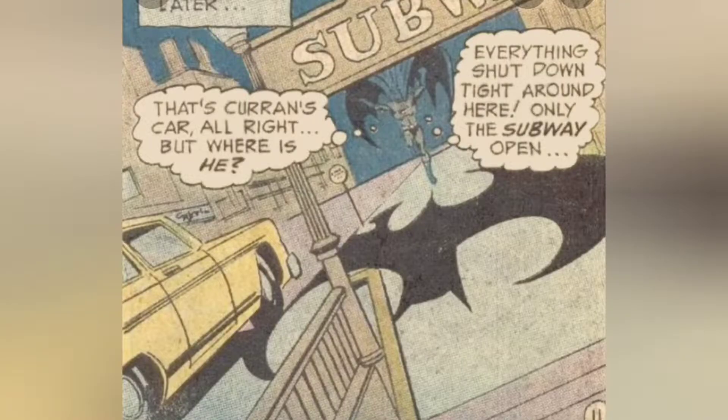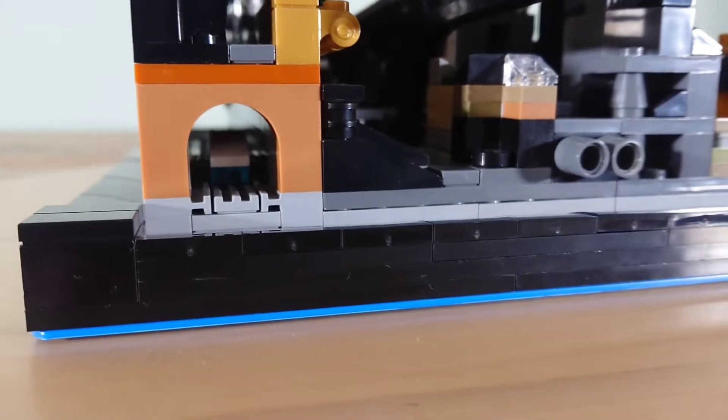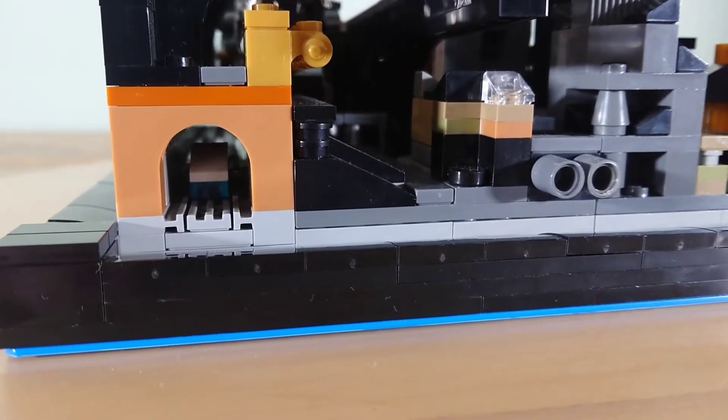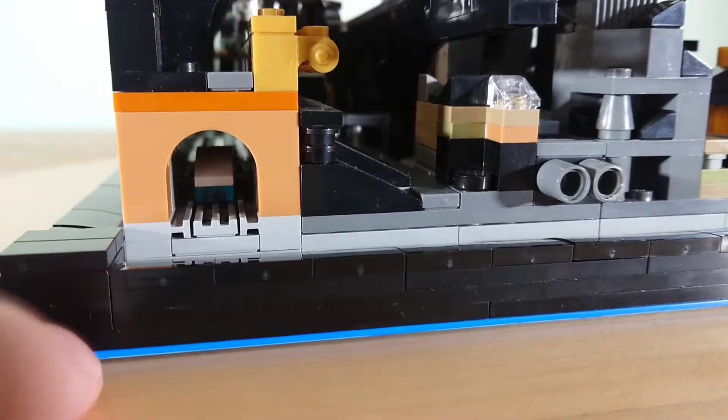And I wanted to include a subway, so that's where I started with this one. I ran a subway all the way through the mock, starting at the back, and it's lined with bricks and plates on top so buildings can sit on top of it, and I also added a train inside.